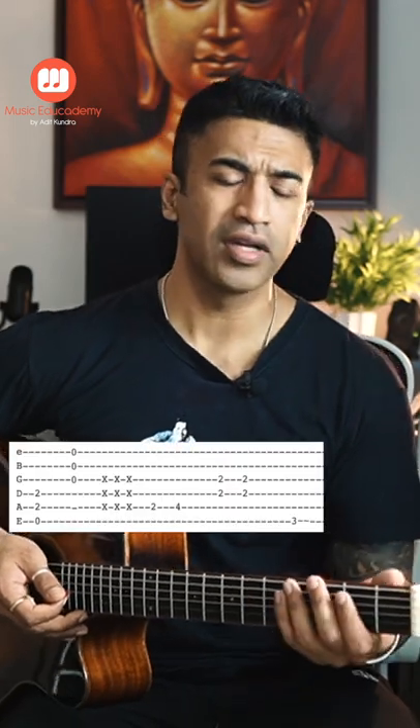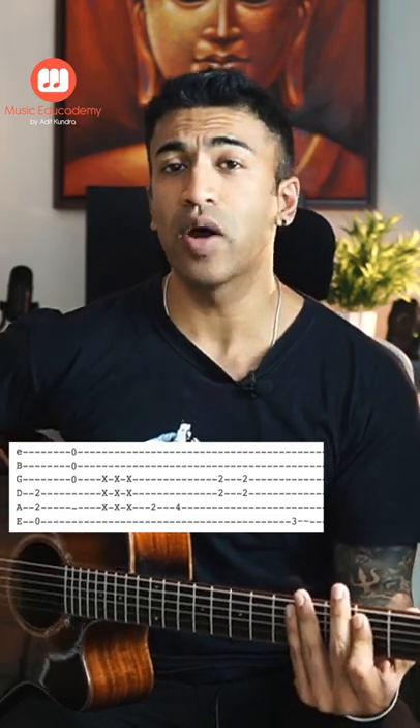We're going to play a very cool intro from the movie Taare Zameen Par. We will start off with the E minor chord. We will play string numbers 4, 5, and 6 for the bass strings, and then we will play string numbers 1, 2, and 3.